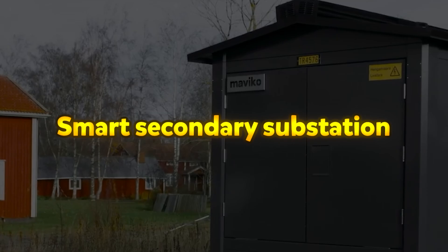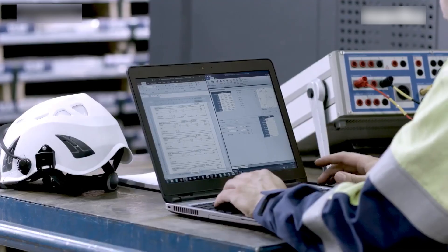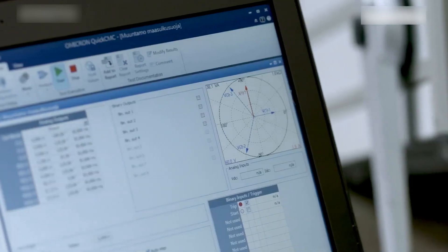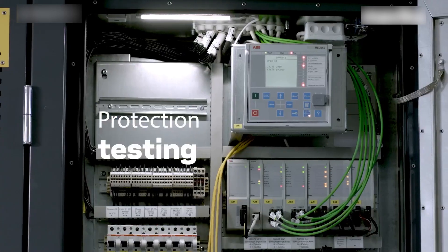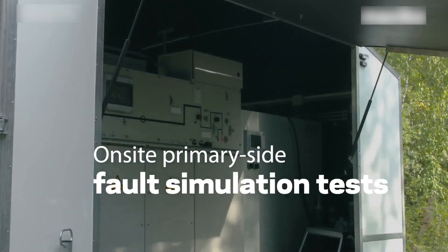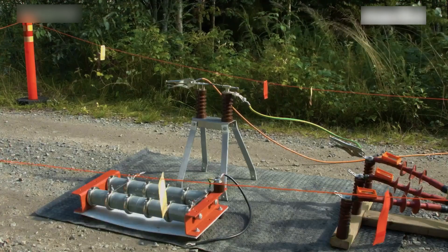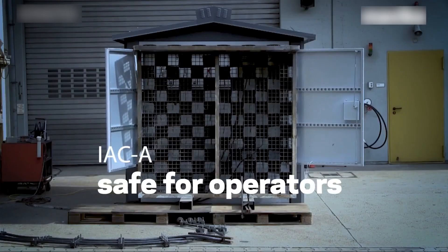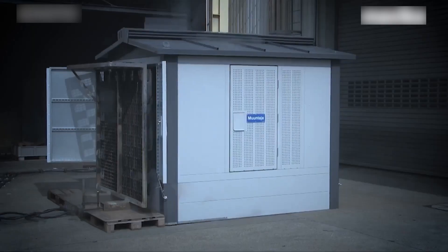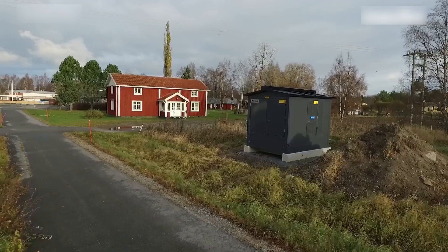Smart Secondary Substation. Smart Secondary Substations are advanced solutions designed to enhance the intelligence, reliability, and efficiency of modern power grids. These substations integrate remote control, monitoring, and protection capabilities, ensuring seamless electricity distribution even under the most challenging climate conditions. Delivered as a turnkey solution, they come fully equipped from design to on-site testing, reducing deployment time and simplifying implementation. Built on a universal product platform, they offer flexibility for various grid configurations and future energy needs, including decentralized energy integration.